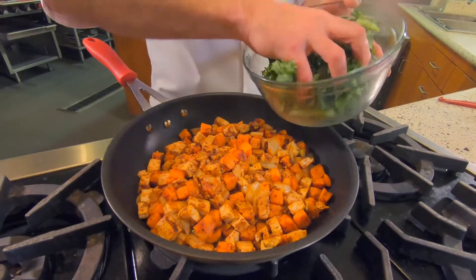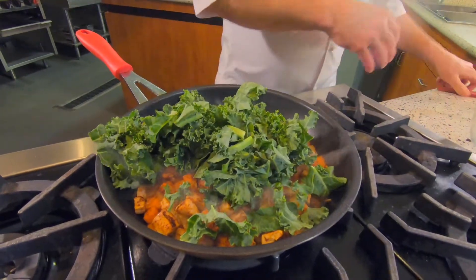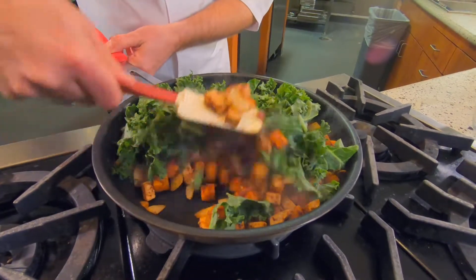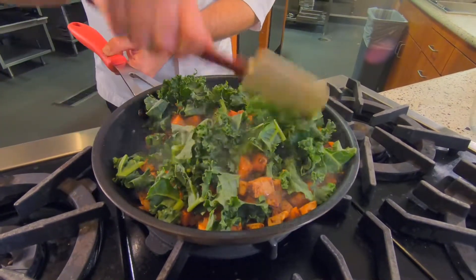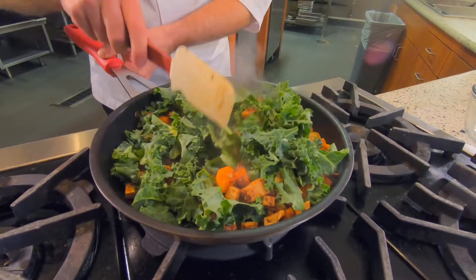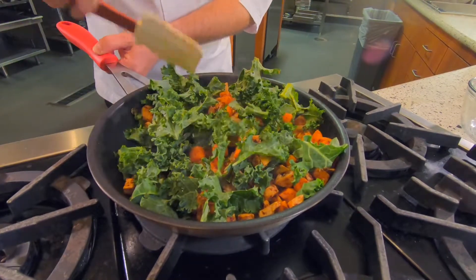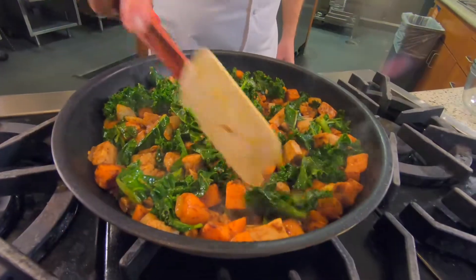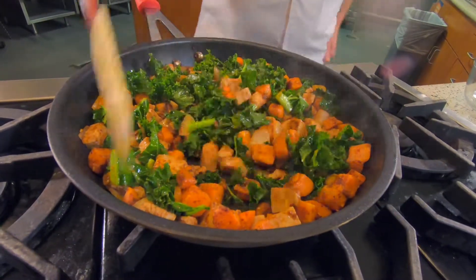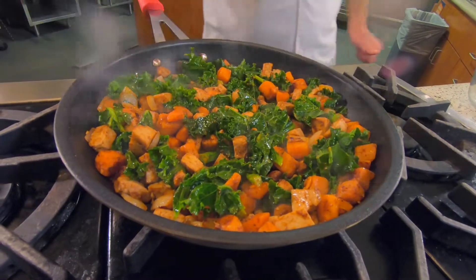Now that all this is cooked together, we're going to add our fresh kale. I'm just going to add it to the top and kind of stir it in a little bit and let it cook down. Wow, that smells fantastic. Now you can see how well that kale is blending into the dish — beautiful color. It smells fantastic.